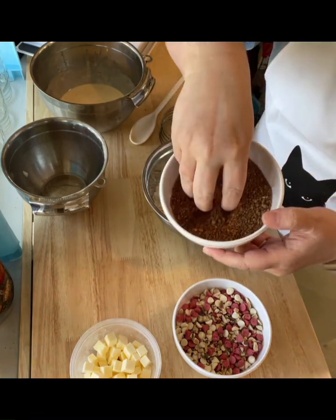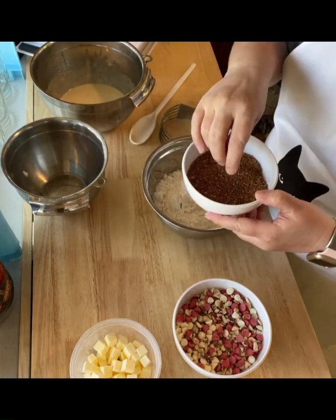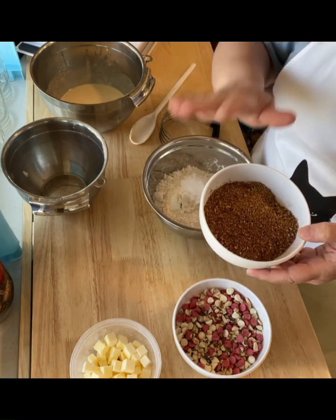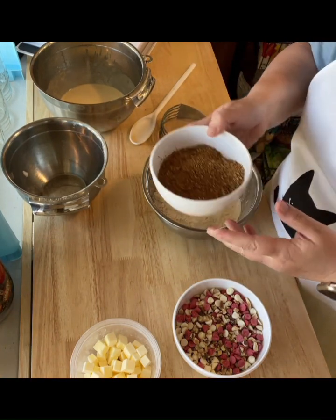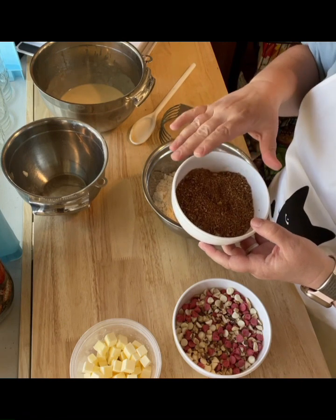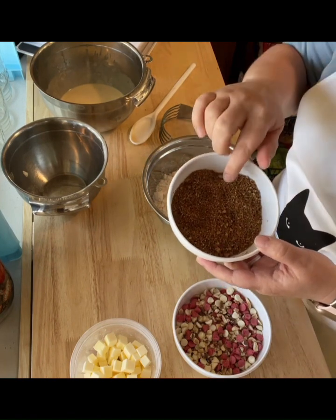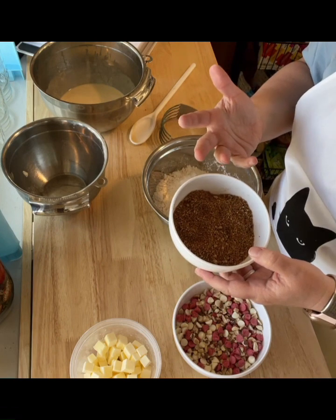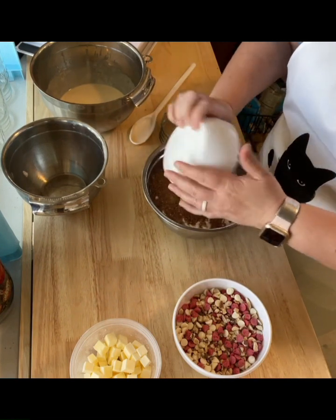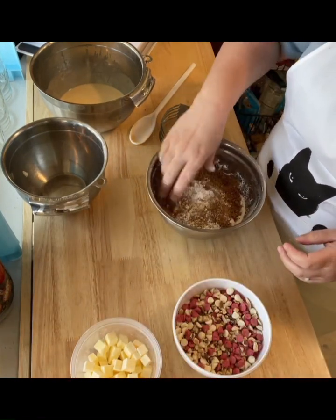This is sucanat sugar — you can see it's kind of larger and grainy. If you don't have sucanat, because it's a little hard to find, you can also use coconut sugar, which is a little easier to find. Lacking both of those you could use sugar in the raw, or brown sugar, though you'd probably want to mix brown and white together. Really any sugar you like works. I just like the darker sugars because they have a richer flavor, a little bit of a caramel to them, giving it a little more depth. So in the sugar goes.